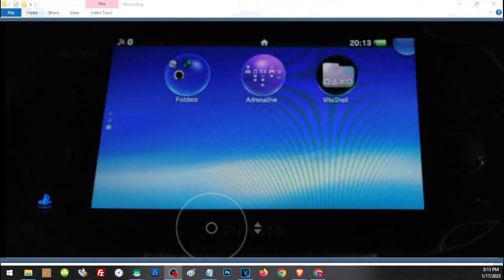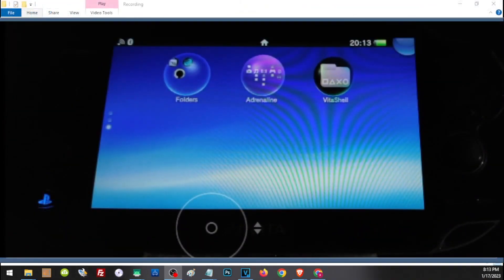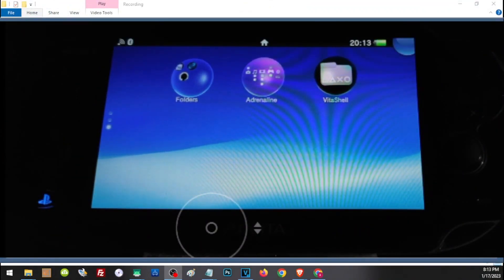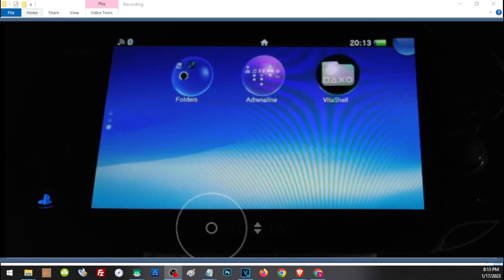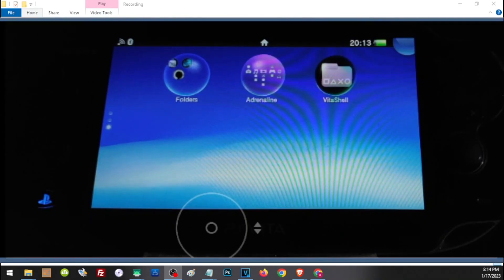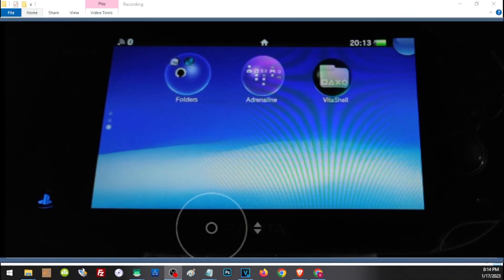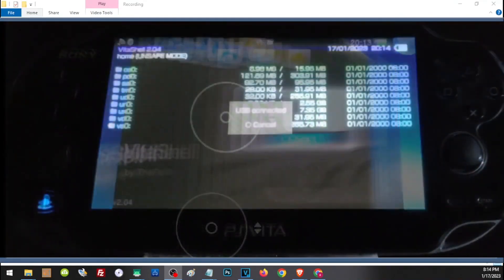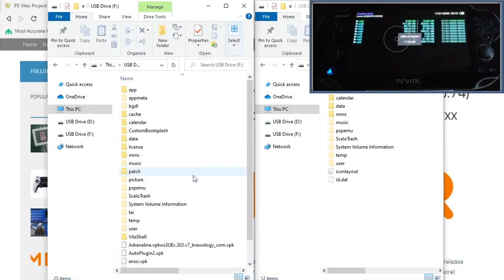From here we have basically installed the essentials for our HENkaku. You can still install other stuff based on your preference, but once you are satisfied, go ahead and back up or transfer your files to the SD card to make it the main storage. Let's go back to VitaShell and press Select to open two folders — one for the Vita and one for the SD card.